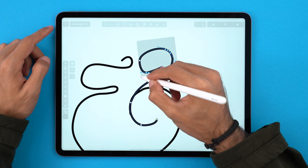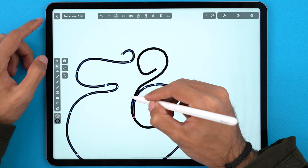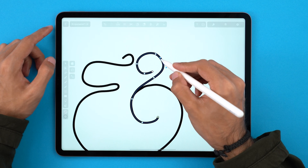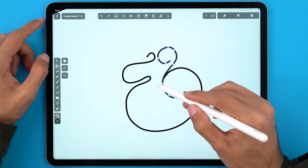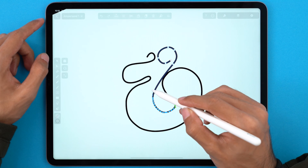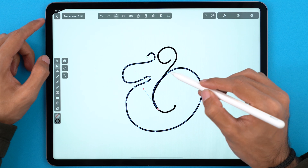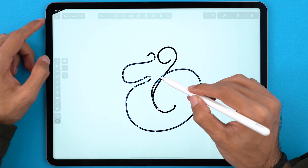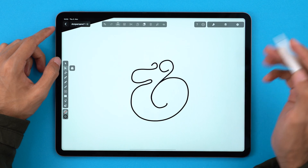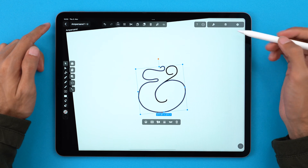You can also select multiple nodes at once. Now let's try to bring them closer, and here let's try to make it smoother. I've decided to drag this much further in, move towards the center of the curve and bring this other curve to match. I think I like this as the overall shape. But it's time to give it more volume around the curves, and there's a super easy way to do it.